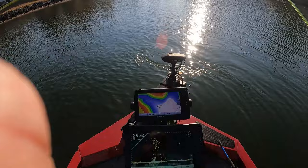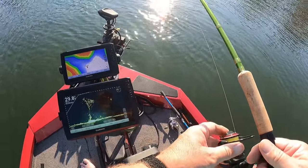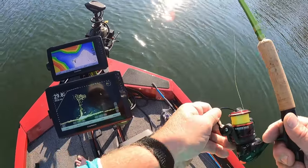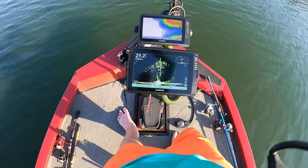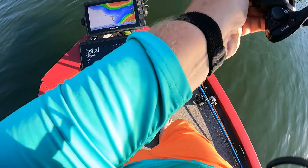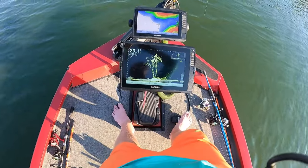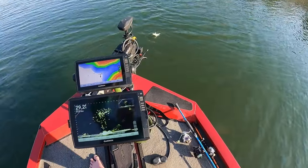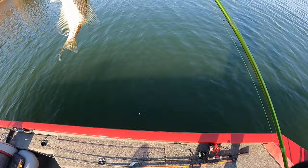Okay guys, we're on another pile. We have 30 feet of water. These fish are down about 8 feet right here on top of this — looks like a tree. Let's see if I can get down there to him. There he is — oh he had it, he had it! Try it again. Alright, he's on it! That feels like a good one there boys — that's a good crappie, yeah! Look at there — found hooked him on the side.